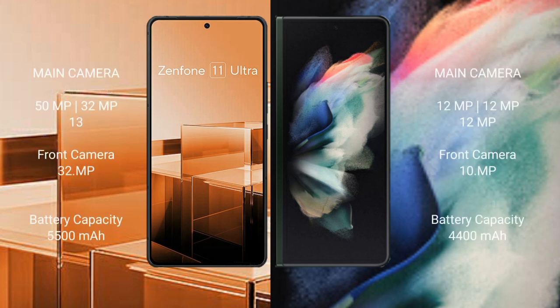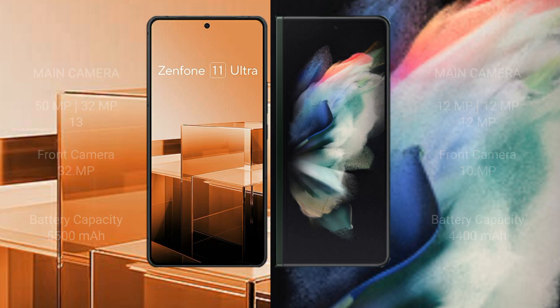Asus Zenfone 11 Ultra features a triple rear camera setup of 50MP, 32MP, and 13MP, with a 32MP front camera. Samsung Galaxy Z Fold 3 features a triple rear camera setup of 12MP, 12MP, and 12MP, with a 10MP front camera. Asus Zenfone 11 Ultra has a 5500mAh battery with 65W fast charging, while Samsung Galaxy Z Fold 3 has a 4400mAh battery with 25W fast charging.